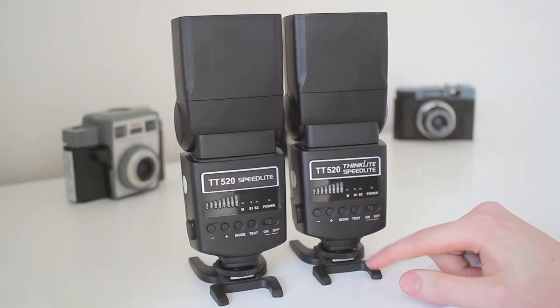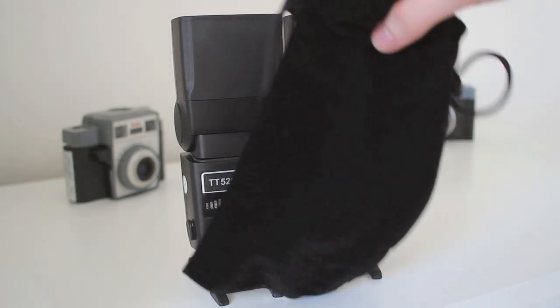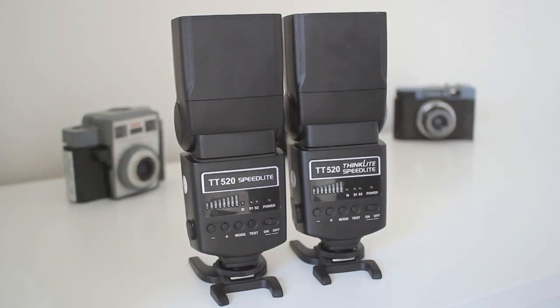They both came with a cold shoe adapter inside their box. They also came with a velvet bag each — a little drawstring bag. If you've seen my 'What's In My Bag' video, you'll know I use it as camera protection.